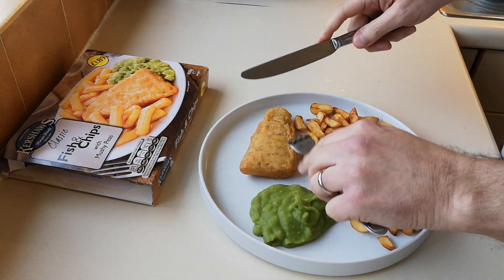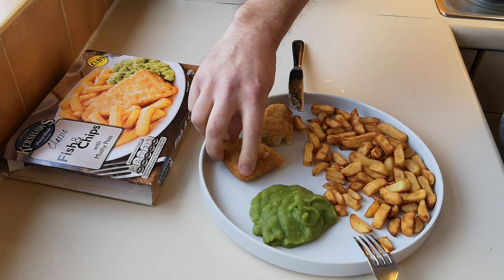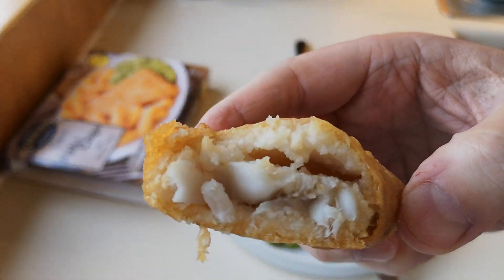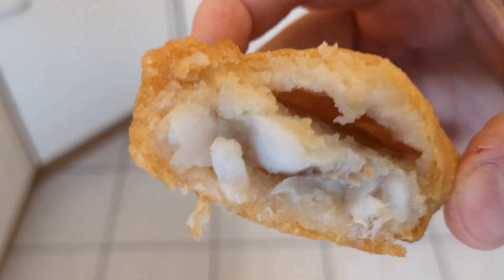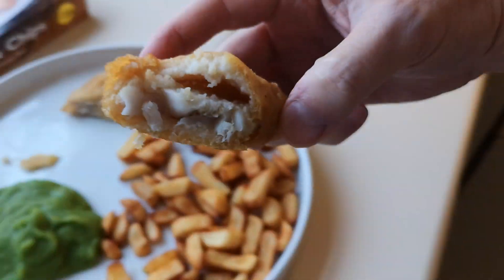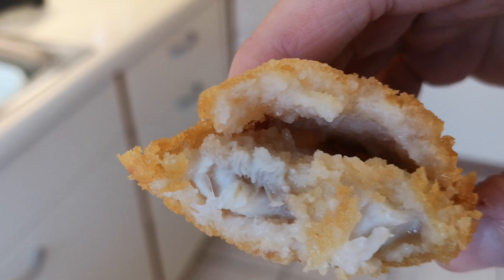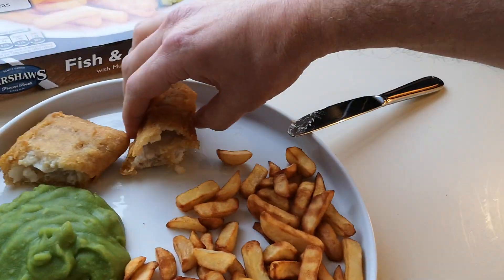If this is your kind of review, please give the video a thumbs up and maybe consider subscribing. There's the fish — it just says white fish; it doesn't say if it's pollock, haddock, or cod or anything. I'll try and get a bit of better light for you — the sun's gone in. There's the other bit — the fish. Let's focus — there we go.